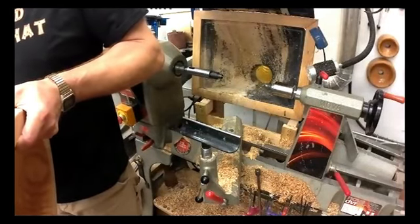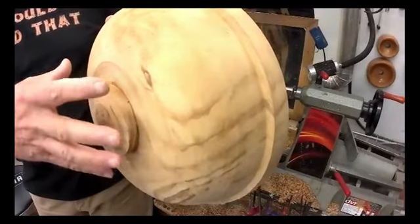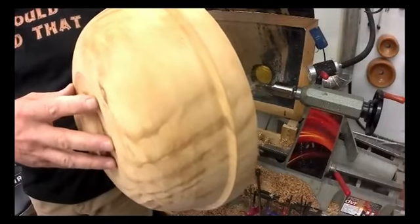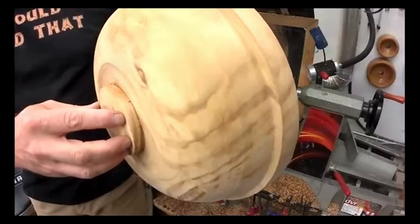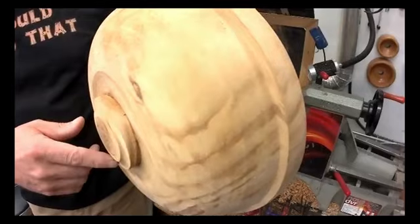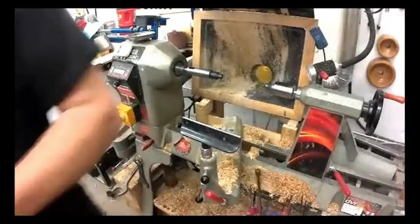When I rough turn these and true the tenon up, I usually use the biggest tenon I can when I rough turn them. Because that allows me to go down one size on my jaws to the next size tenon down, regardless of how much it's moved around.